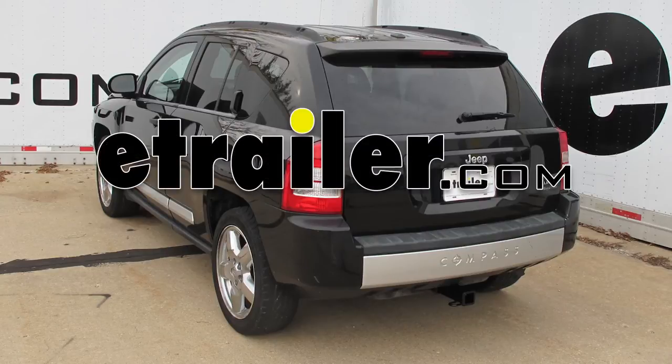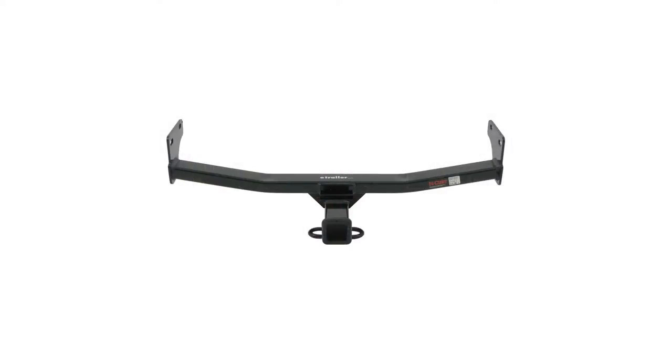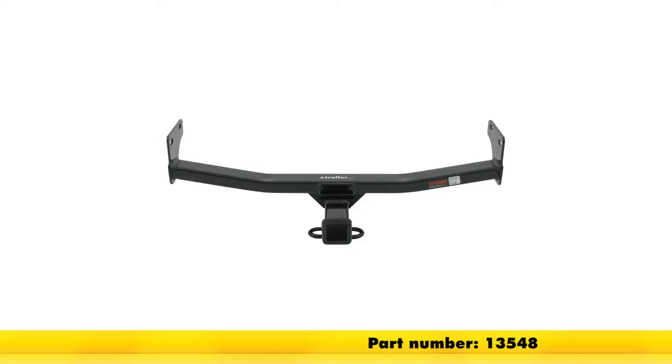Today on our 2007 Jeep Compass, we're going to be installing the Curt Trailer Hitch Receiver, part number 13548.